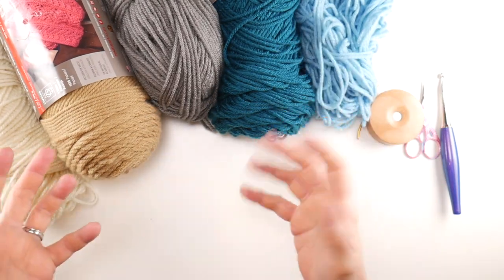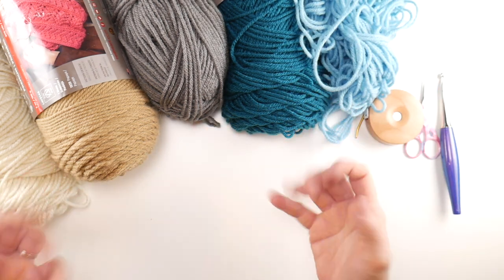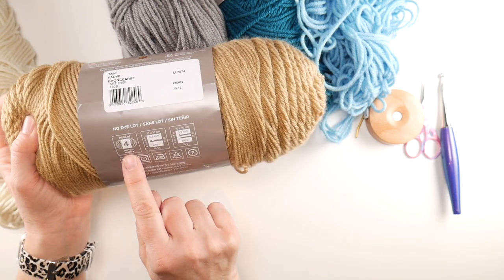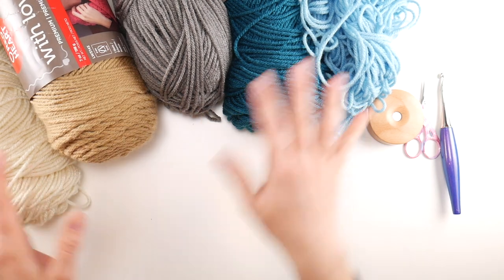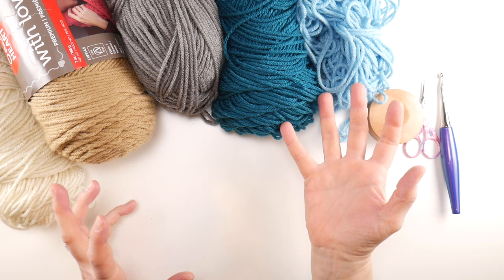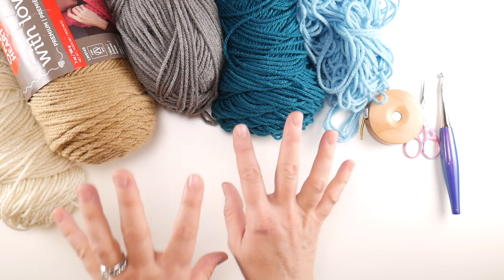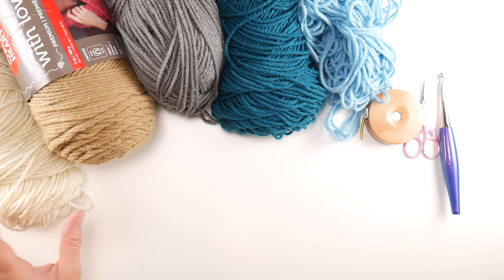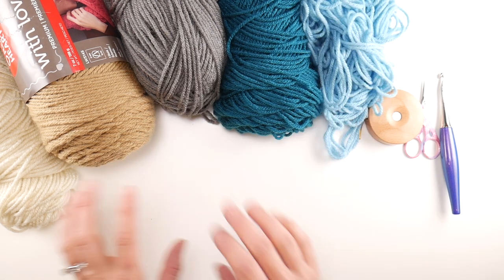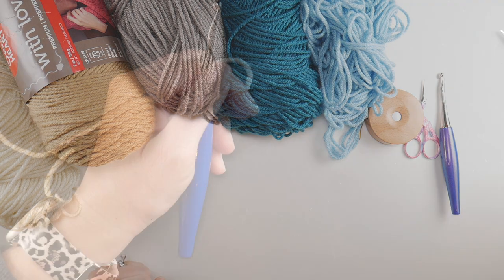I'm using a soothing, wintry, frozen-looking palette with Red Heart With Love yarn — great for a scrap yarn project. This is a medium weight four yarn and we're using five colors, though you can use as few as two. The colors I have are eggshell, tan, pewter, mallard, and iced aqua, and we'll crochet our square in that order, starting with the eggshell.